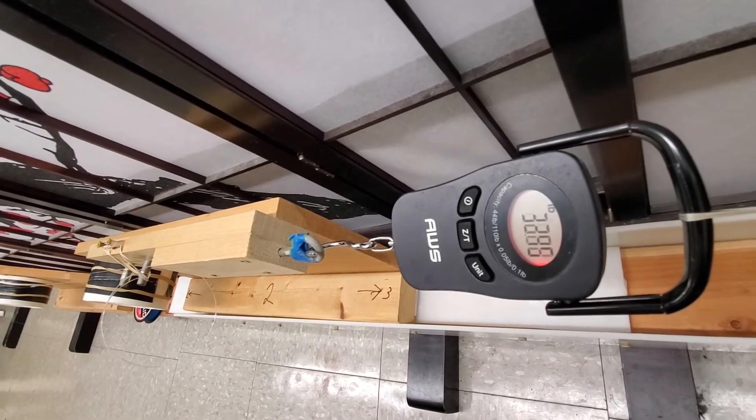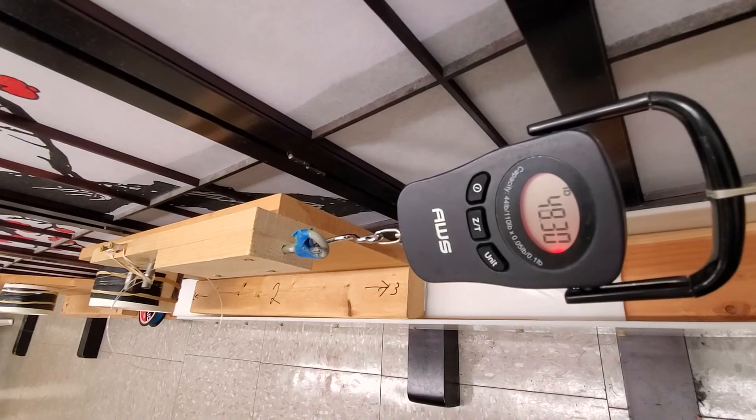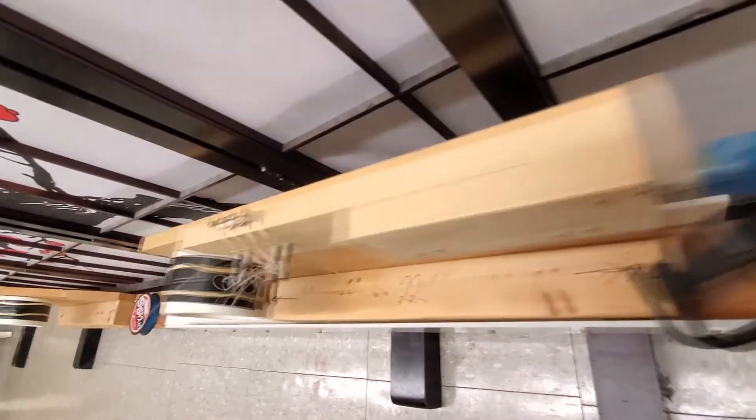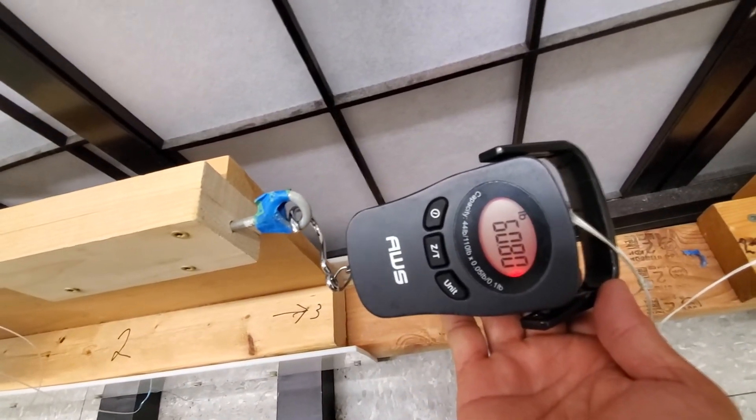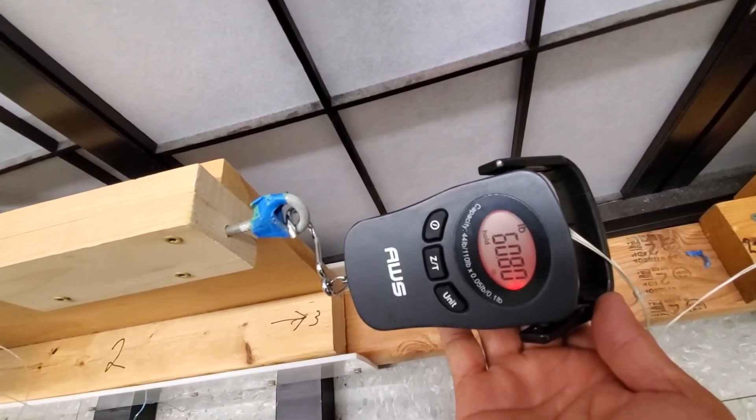Okay, here we go. See the difference between 6-turn and 14-turn — 14 pound difference.